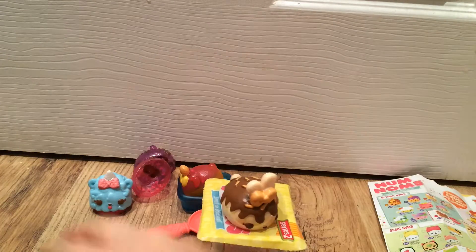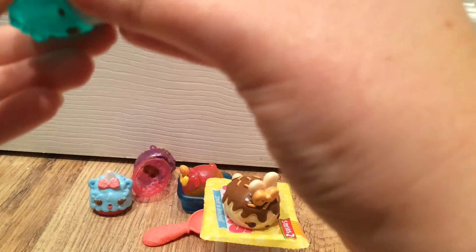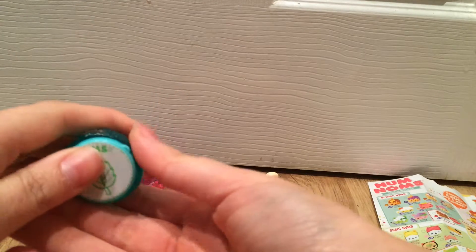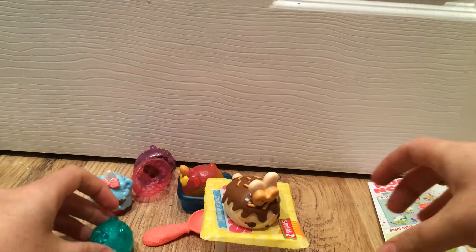So that's what is included with these sets. I do hope you've liked this video. If you've got Num Noms yourself or collect them, let me know down below how your collection is going. If you've enjoyed this video, feel free to give it a thumbs up and share. Why not subscribe? Thanks for watching, bye!